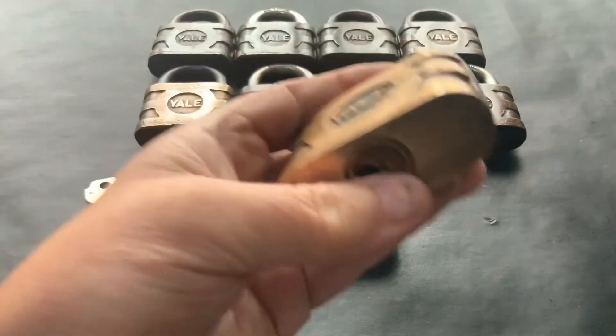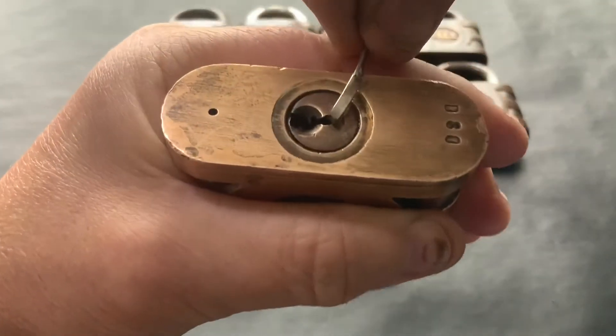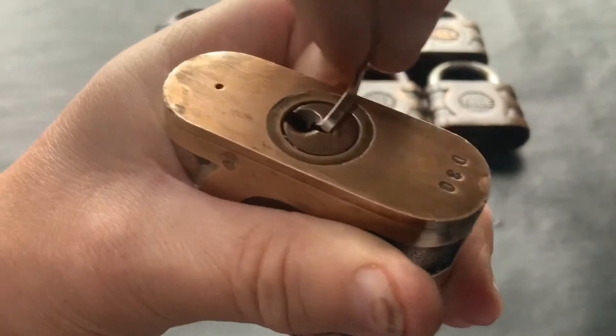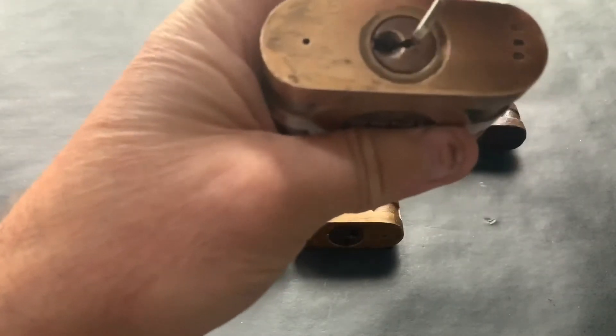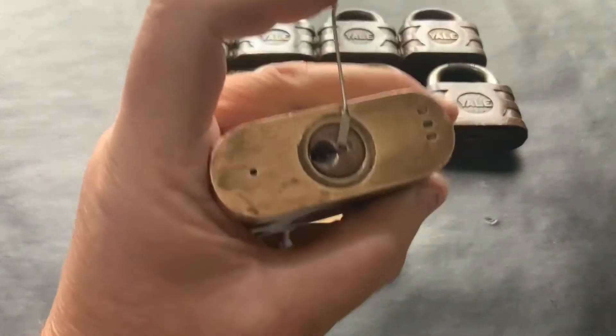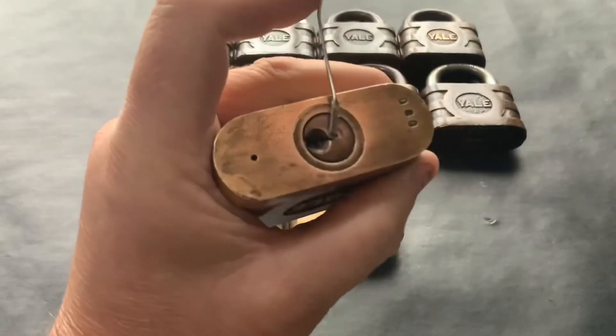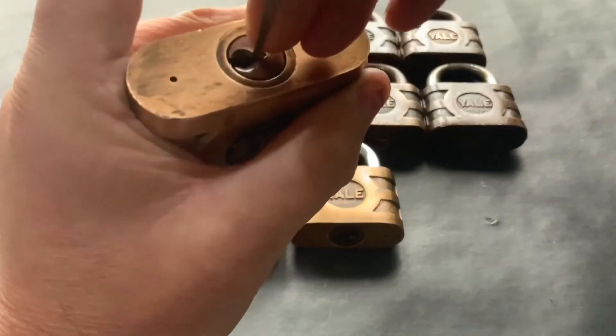So let's have a go at picking one while we're at it. Lovely old things, these. I did clean them up a little bit, but I don't want to take them down too much because all that wear and tear is part of the lock, isn't it. Let's see if we can pick one open.